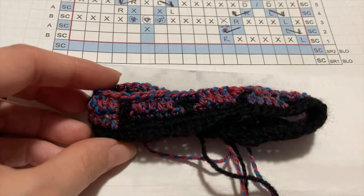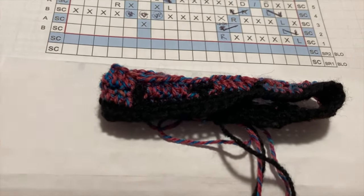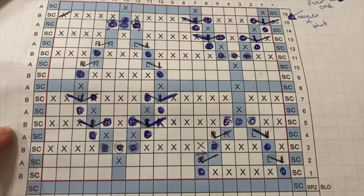I think if this turns out the way I think it's going to, this is going to be the winning design. I finally got the chart to work — I'm so excited! I got the repeat working, and I'm going to put a little border on it to see what I want to do for the border. Then I'll block the swatch and take the gauge measurements to do all the math for the final size of the cowl. I made my way through the chart and learned a lot along the way.